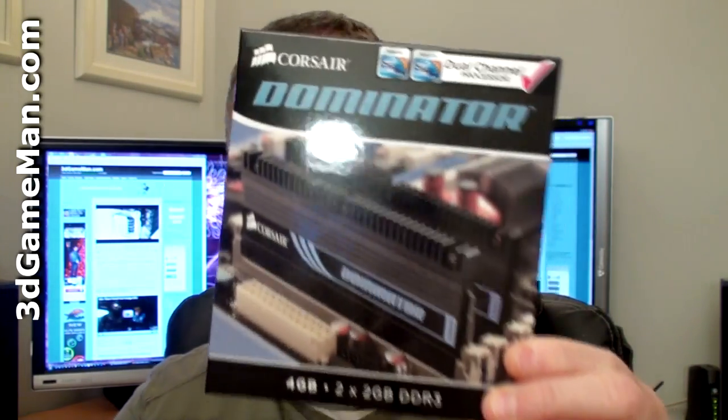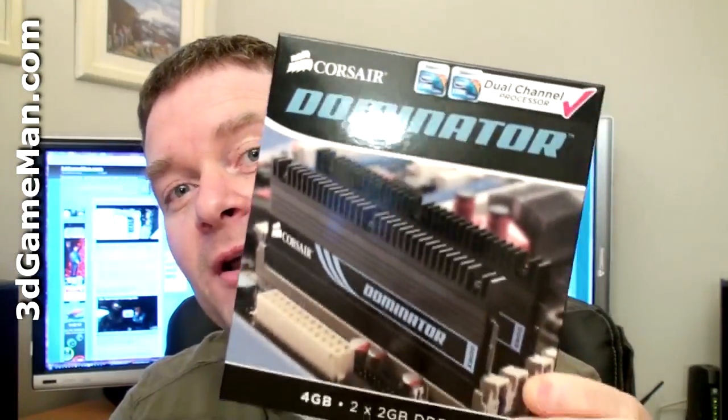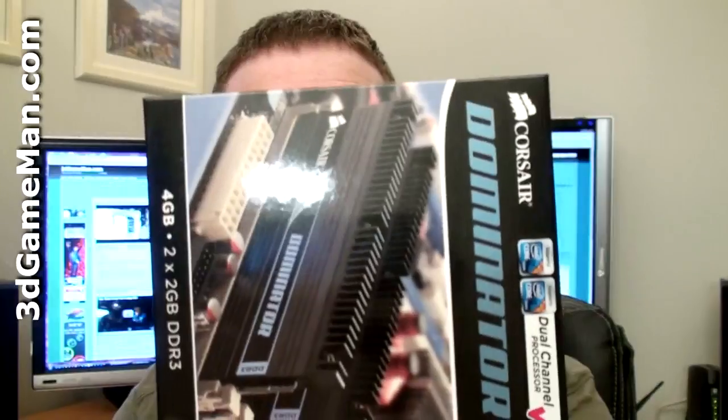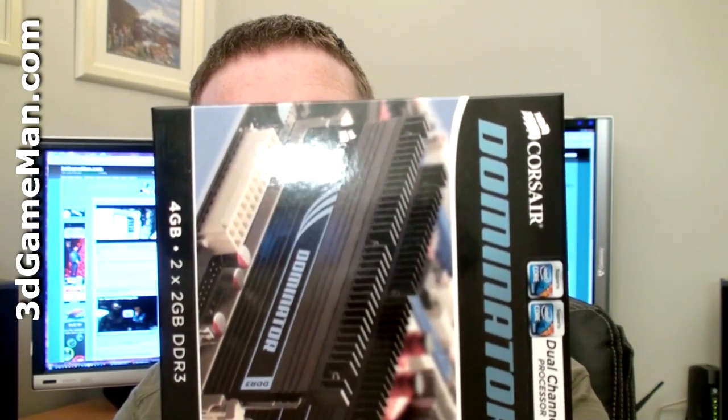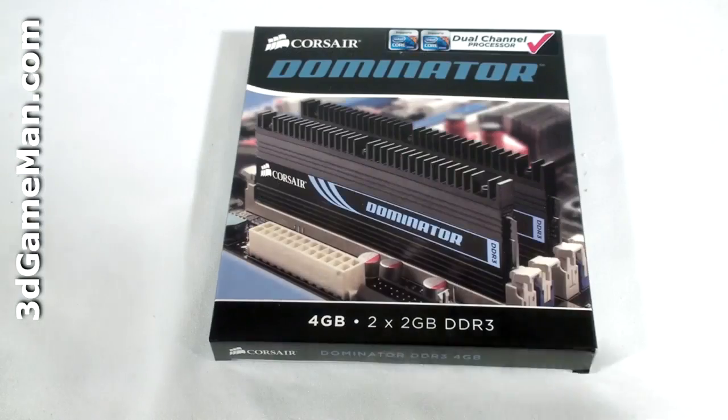Hello again, I'm Audrey Reynolds and welcome to another unboxing video plus mini-review and results of the Corsair Dominator DDR3 dual channel 1600 megahertz memory. The actual model number of this is CMD4GX3M2A1600C8. They've done a really nice job at packaging this product.